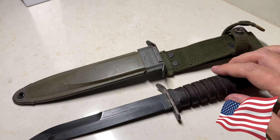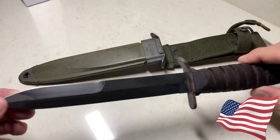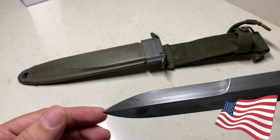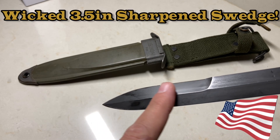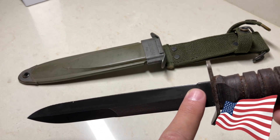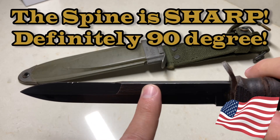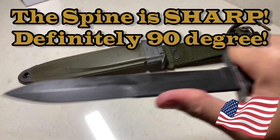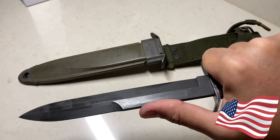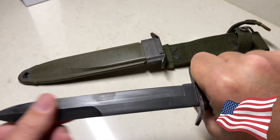I'm thinking about greasing this thing up, putting it back in its sheath, wrapping it in some airtight plastic, and just putting it away to pass on to my son. But this is a badass knife. The lighting in the hotel room isn't the best, but you can see that awesome swedge over here. The cutting edge is completely on one side, then there's a swedge on the other, and then there is the spine — so if you needed to choke up, it's a very capable knife. I would take this out into the woods and survive off of it — this thing is like a tank.